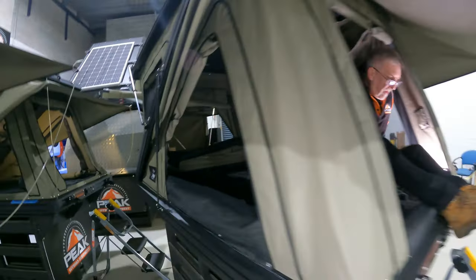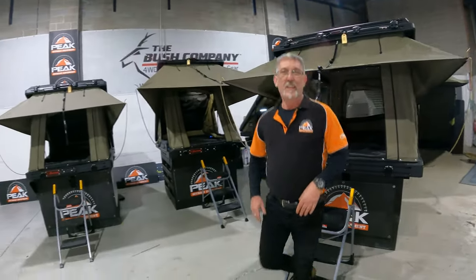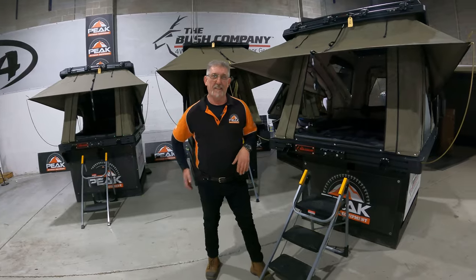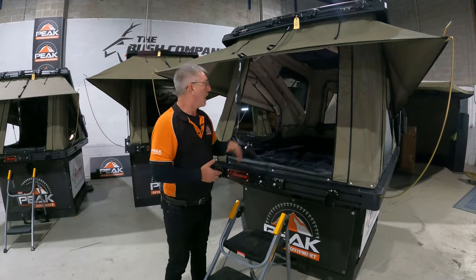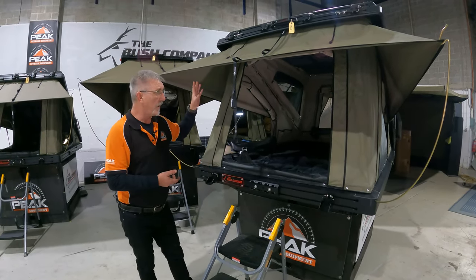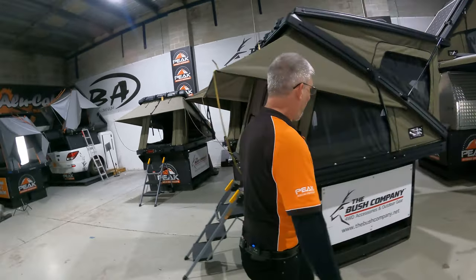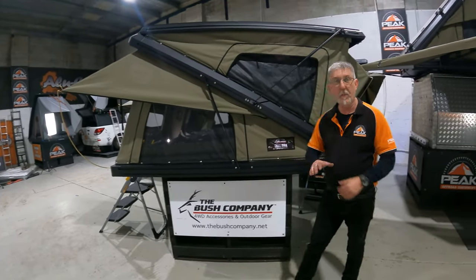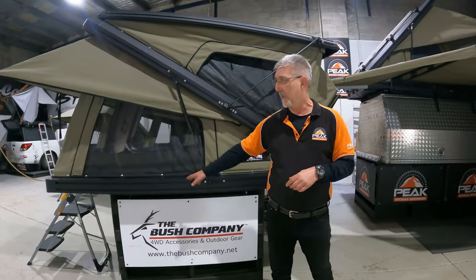Let's go back out of this tent. As you can see, there's a bit of room in there — a lot more. Two people, plenty of headroom. Some people can get changed in there. They've got pockets to the side. You can put mounts all across here. Bush Company are coming out with an en-suite, which is going to be pretty exciting — we'll be able to put an en-suite on here.